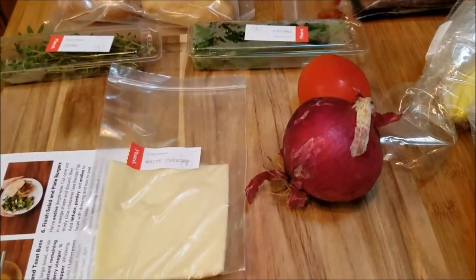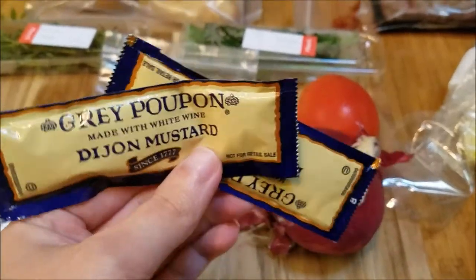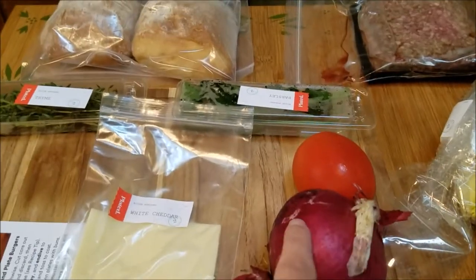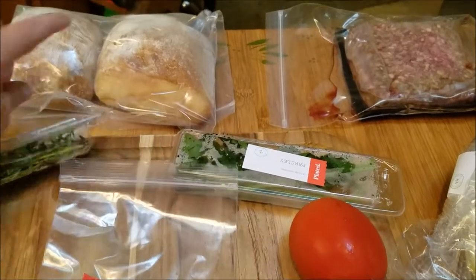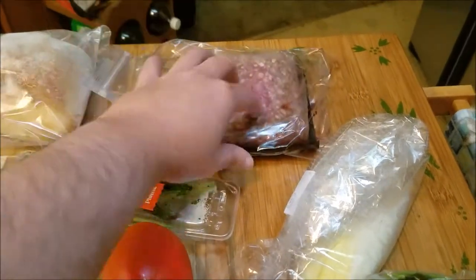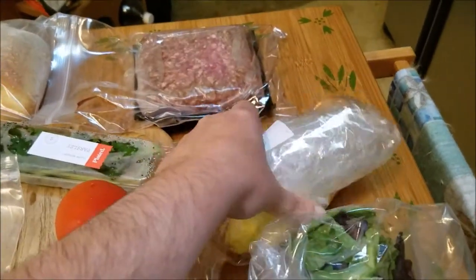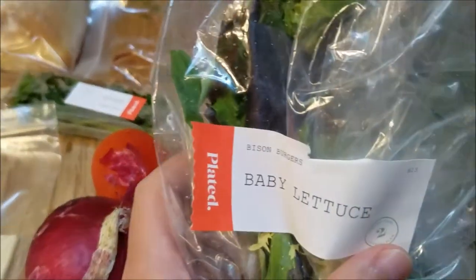In this box we've got some white cheddar, some mustard — some Grey Poupon, remember that commercial? — some honey, sherry vinegar, a red onion, a tomato, some parsley, and some thyme, some ciabatta buns. Here's the burger — it's bison and beef, regular beef. Thankfully it's in another bag so it's not leaking all over the place. And we've got some endive and some baby lettuce.